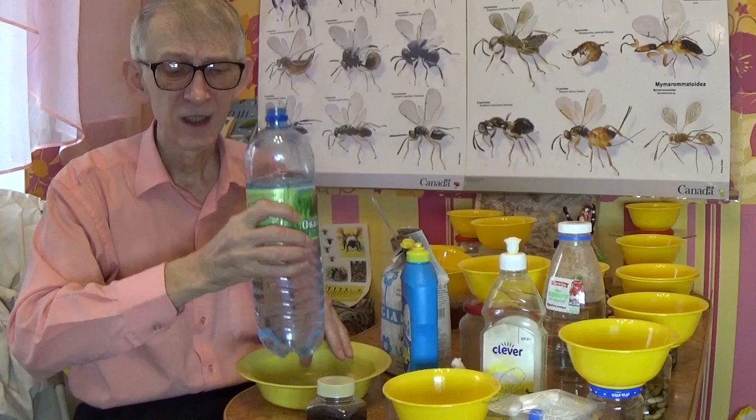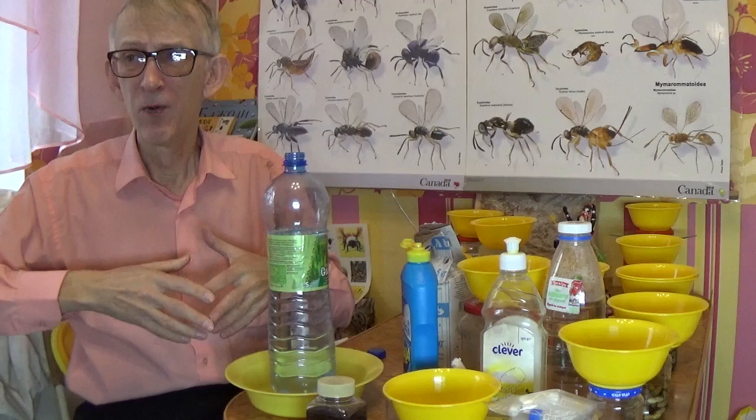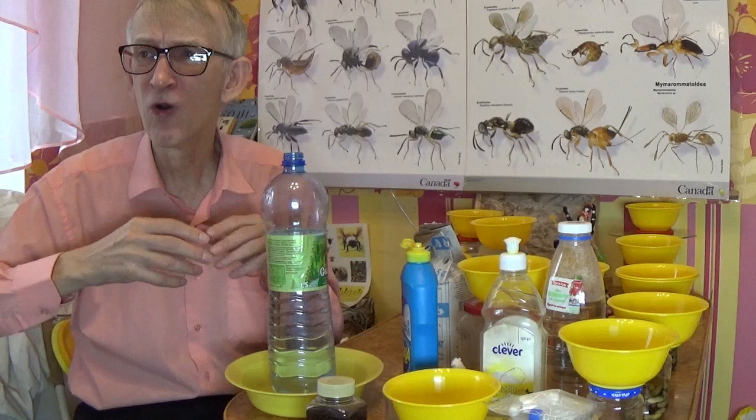When the weather is hot, the water inside will heat up during the daytime, causing insects to start rotting — their bodies swell and they can be partially or fully destroyed. After one or two days without preservation, the material will be in poor condition, partially or completely destroyed.